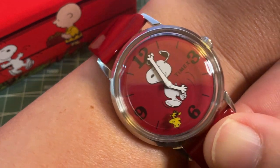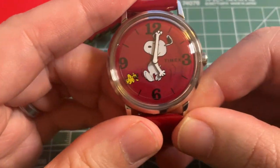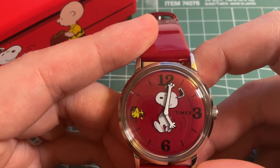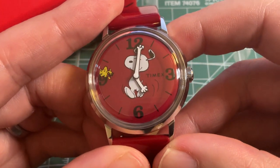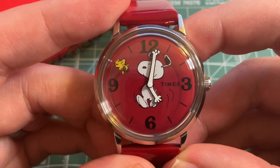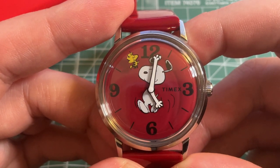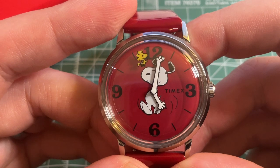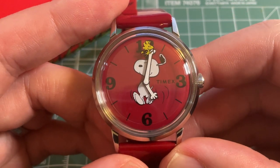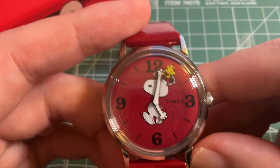Here it is on my six-and-a-quarter inch wrist, then the Speedmaster at 42 millimeters. As the name suggests, this is a brand new reissue of a watch from 1976, and this one is part of a series of Timex Marlin 34 millimeter reissues from the 60s. This is the sixth or seventh — they've been doing it for quite a few years.